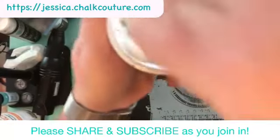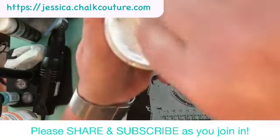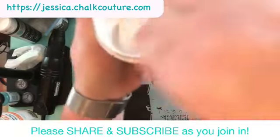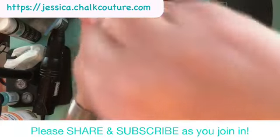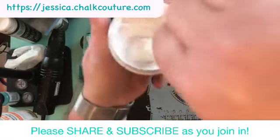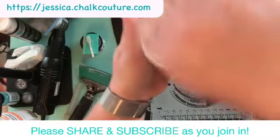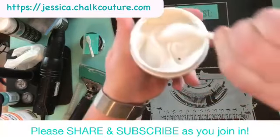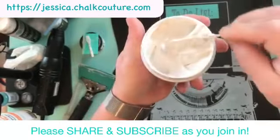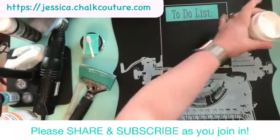You hear the snap, crackle, pop? You want to stir until that sound is completely gone. Get all the way to the bottom, go all around the circle edge — get it all mixed together. Look how good that looks when it's done — it legit looks like marshmallow fluff. Okay, so there you go. Now you are ready to use your chalk paste, and this goes for any chalk paste that you open, not just the white.